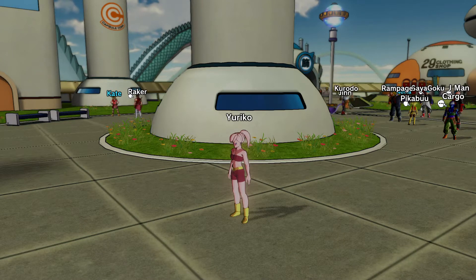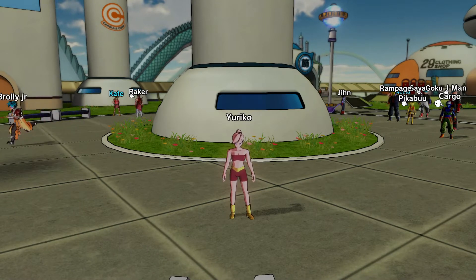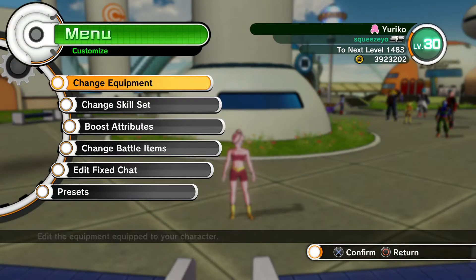Sup guys, Quizyu here and welcome to another Dragon Ball Xenoverse video. Today I bring to you another custom set review. It's a light art suit — it's a five-star suit and costs 800k. So let's try it out.